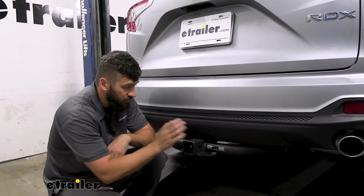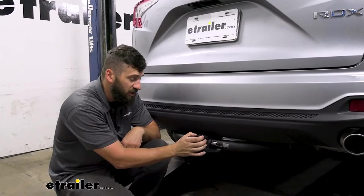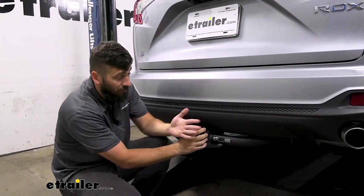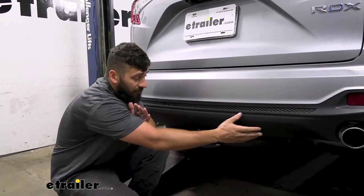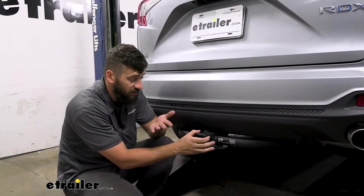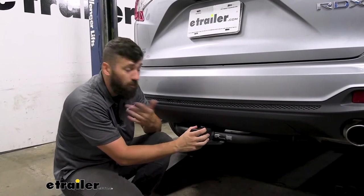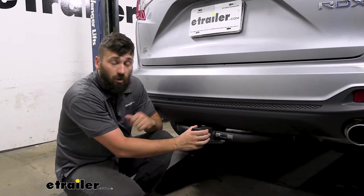This is what our trailer hitch is going to look like installed on our vehicle. The powder coating on this hitch has a matte finish, and that blends in very well with the underbody paneling on the vehicle. It's actually kind of hard to tell the two apart, so it won't be as much of an eyesore and it'll look more factory.